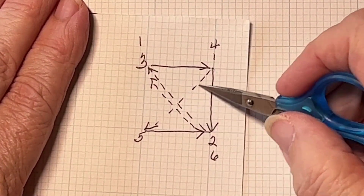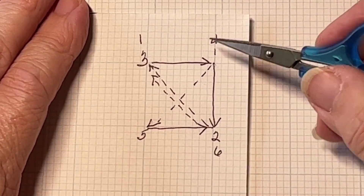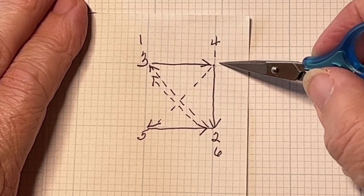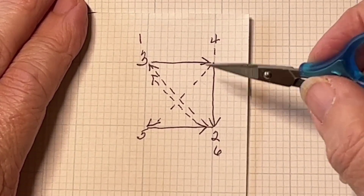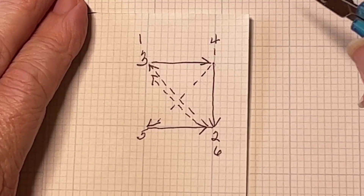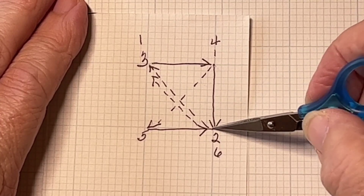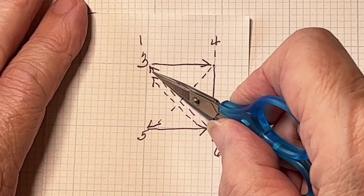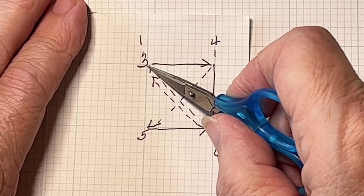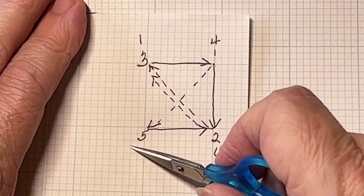Dashed lines are your thread behind the fabric; solid lines are your thread on top of the fabric. You're going to start here at one — bring your needle up at one. I like to do this as a sewing method as opposed to stick and stab; however, it can be done either way. Come up at one, go down at two, and bring my needle up at three. So you can see we traveled across the back, up at three. I now go down at four, travel across the back, come up at five.